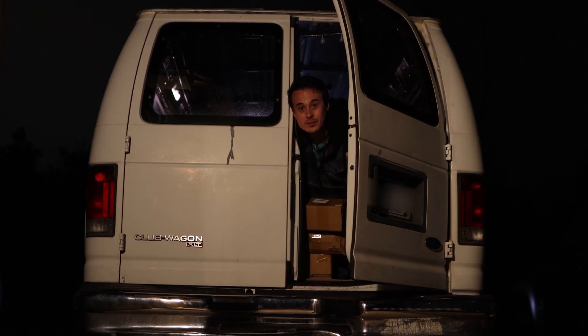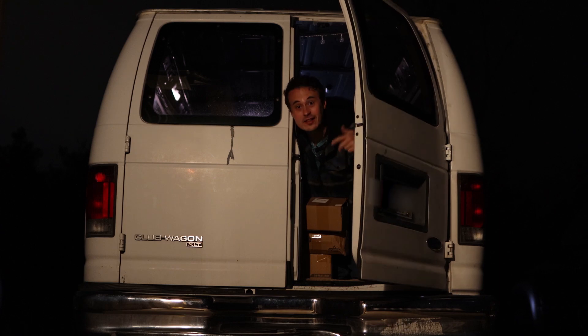Oh hey, you look like you can use some LEDs. I got a lot of LEDs in here — come on, get in my van, let's go.